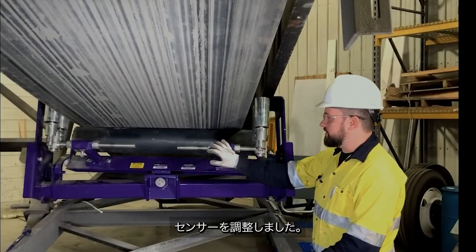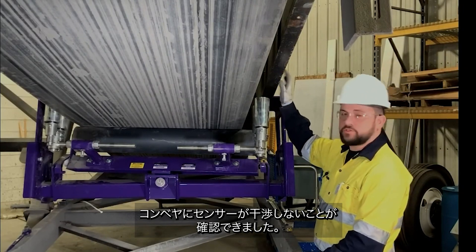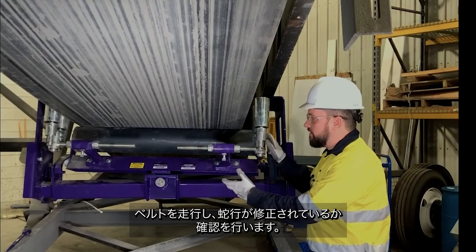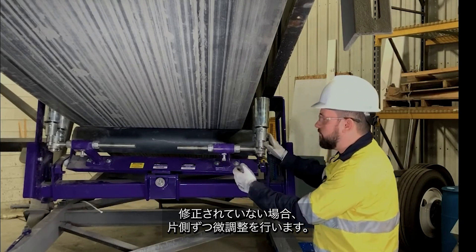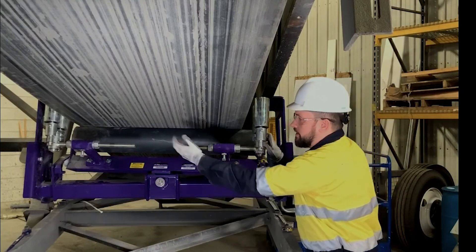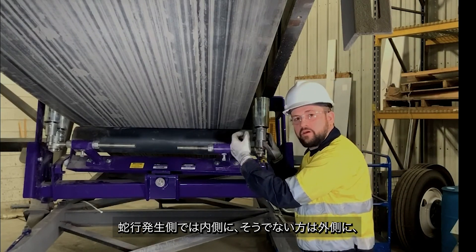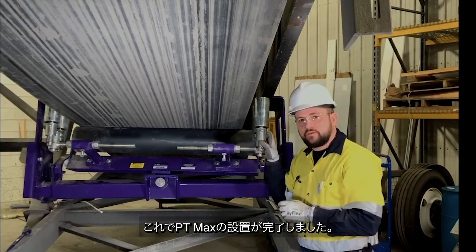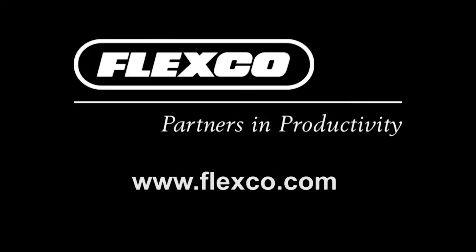Now that we've adjusted our sensors and confirmed that there's no interference with our sensors and the structure, we're ready to run the belt to see if our tracking goals have been achieved. If they have not, we can make fine adjustments in on one side and out on the other the same amount. Now we've completed the installation of the Flexco PT Max belt trainer.